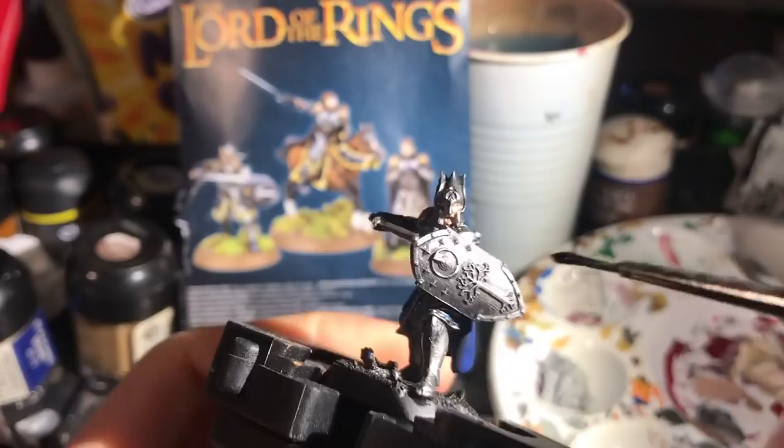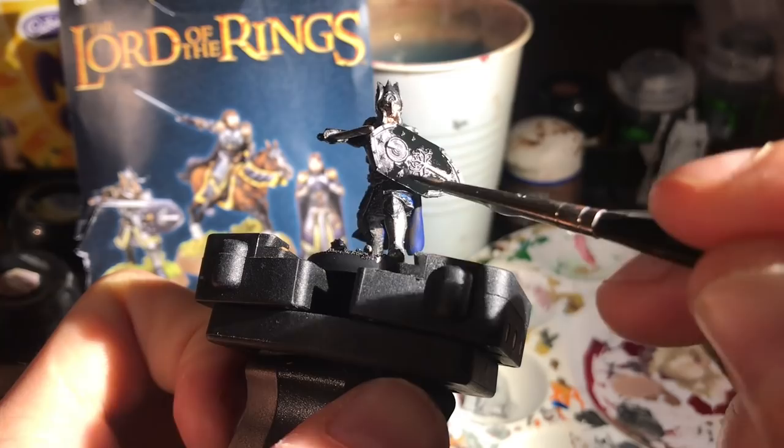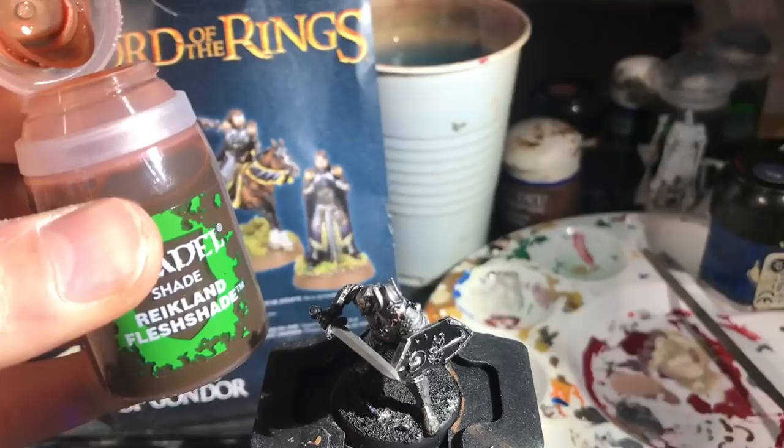Now onto that gorgeous shield of his. I use some black to restore the background of the shield after the drybrush earlier. I watered it down plenty — not to the level of a wash, but enough that if it touches the detailing it runs off just a little bit, so it isn't ruining all that nice drybrush work.